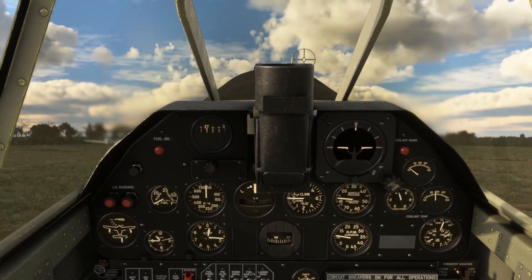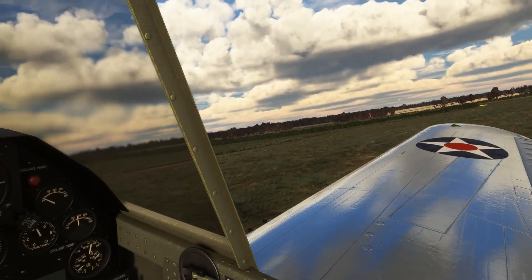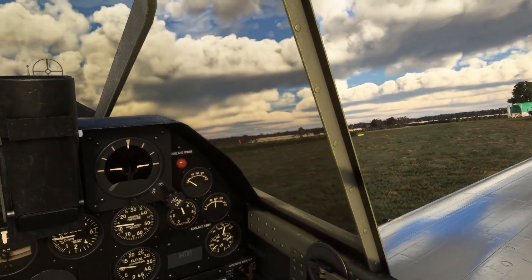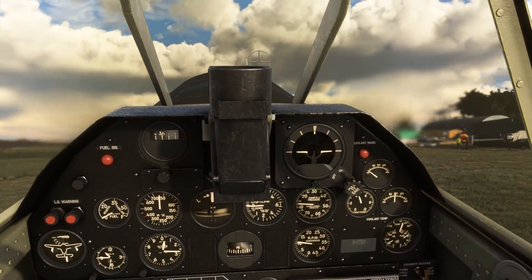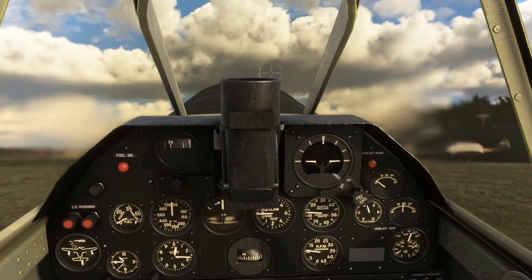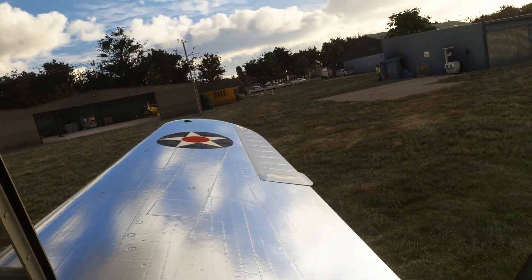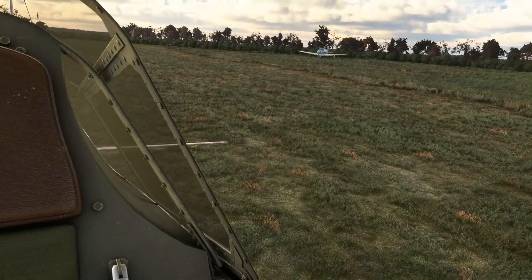Taxying out towards the north to clear any obstacles behind us, then we'll carry out the run-up more or less in our present position. The aircraft feels pretty easy to taxi — pulling back on the stick and using a little bit of rudder, the aircraft turns very easily. That heat blur is really rather overdone — we noticed that as well on the InniBuilds Curtiss Jenny. Parking brake on as we prepare for the run-up, and we are all clear.